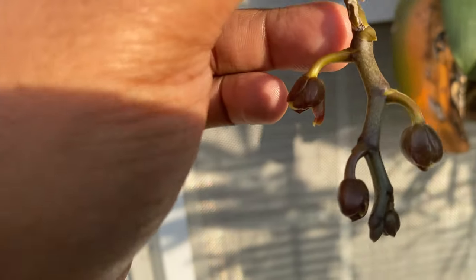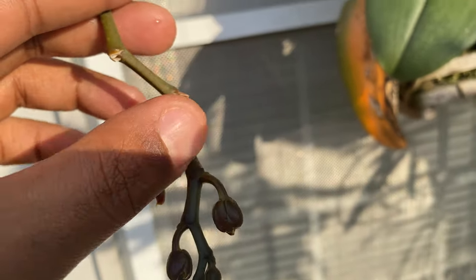All of this right here is grown from that tip — all of this right here. And she is gradually growing and gradually pulling nutrients from this leaf that was already damaged. So she's being selective.